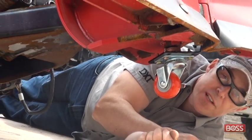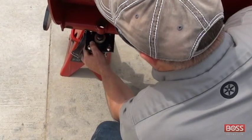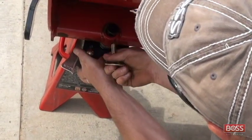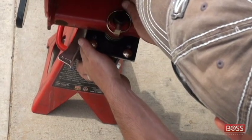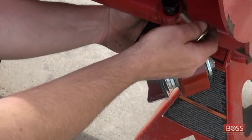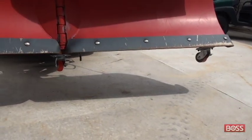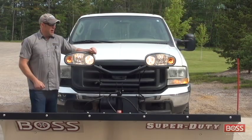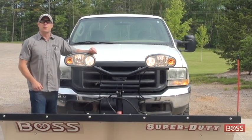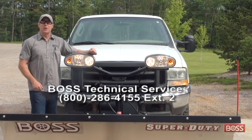Next, with the other two wheels from the V-blade caster wheel kit, simply insert the stud of the caster wheel through the welded bushing in the end of each wing and put the d-ring on. Do the same thing on the other side. As with anything we've discussed in this video, if you have any questions please feel free to call us on our tech service line and we'll be happy to help. Have a good day and happy plowing!